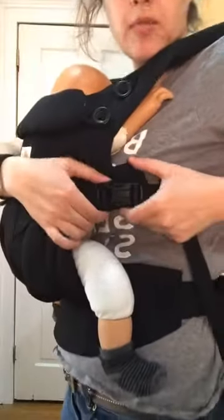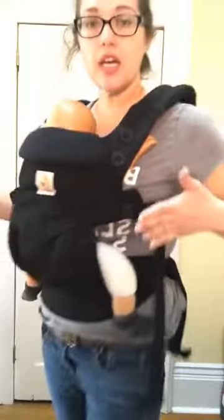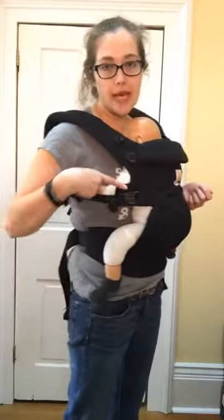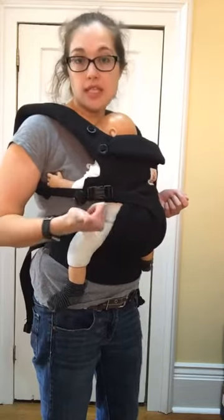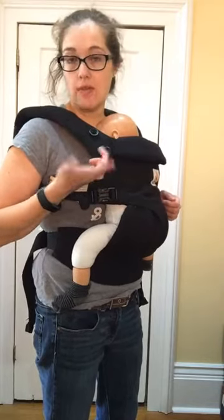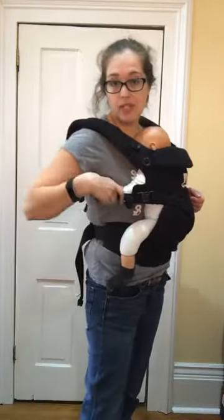I'm using an Ergobaby Omni. This is a carrier that has a buckle in the armpit, so I can unbuckle it, cross my straps, and buckle them into each other. Other carriers with buckles in the armpit include Lily Baby, Beco, and Soul Slings. Boba 4G and Tula don't have them — they use ladder locks instead. Integra and Connecta both have buckles in their armpits.